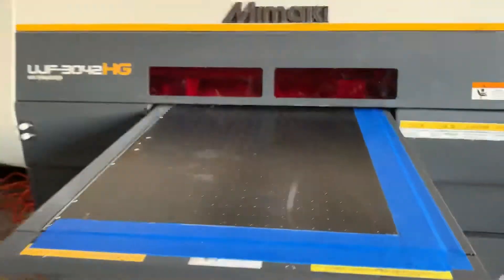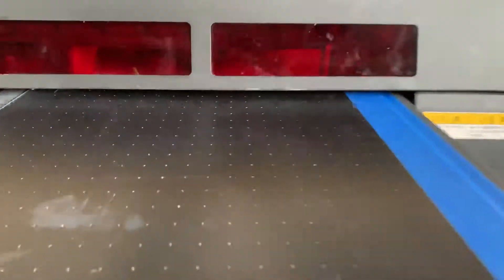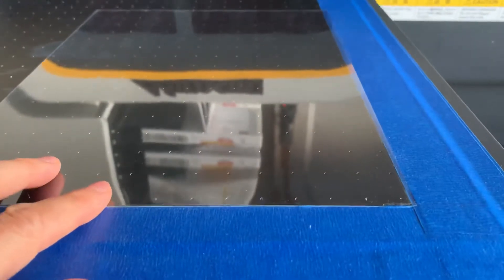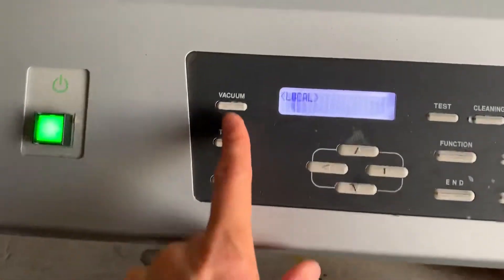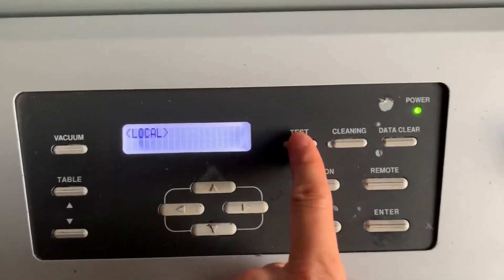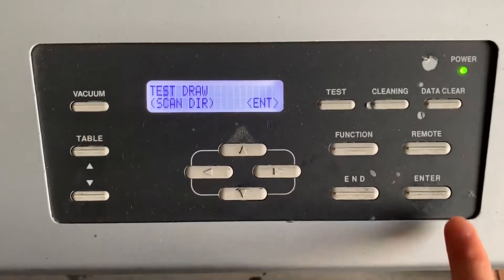This is how you do a nozzle check on a Mimaki. Set the table height so it's as high as possible. Put a piece of transparency on the lower right corner. Turn on the vacuum. Hit test, then hit enter.